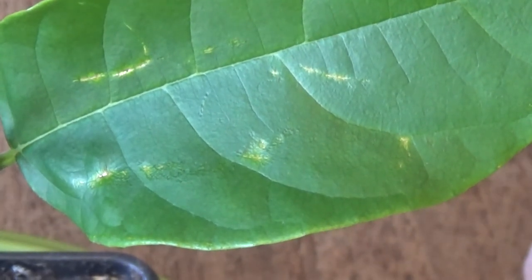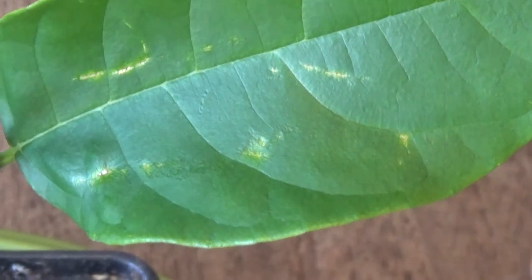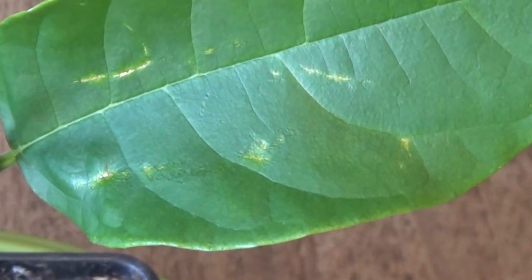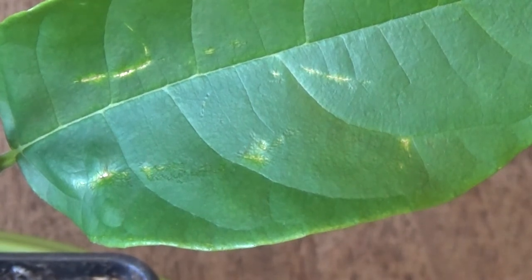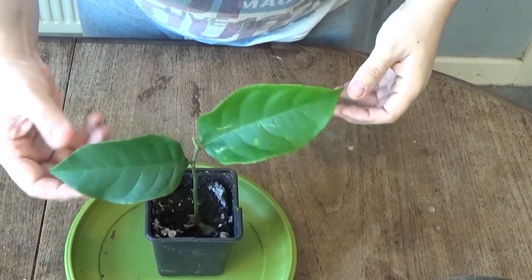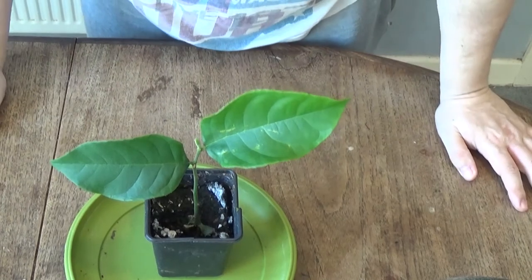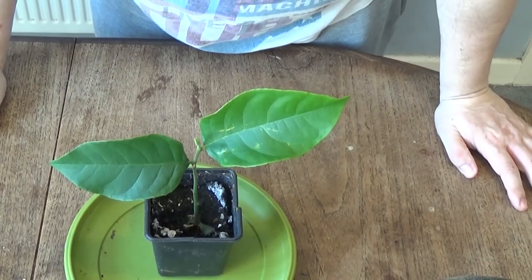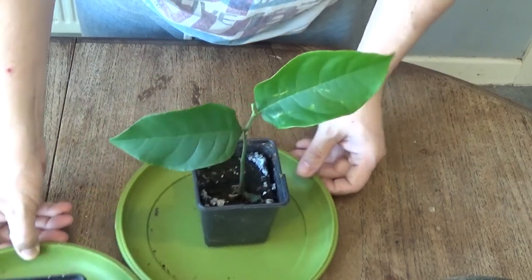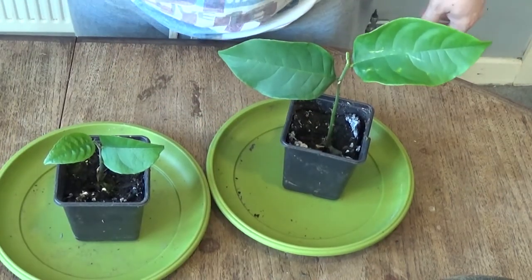I've got the LED grow lights on them again so they should be getting enough light, and it's been quite sunny recently too. Also the leaves have gone a lot softer — they were much harder before — and softening leaves is never a good sign with any type of plant.